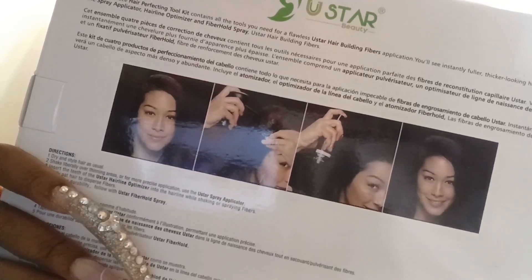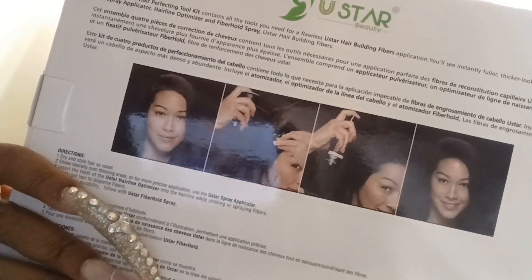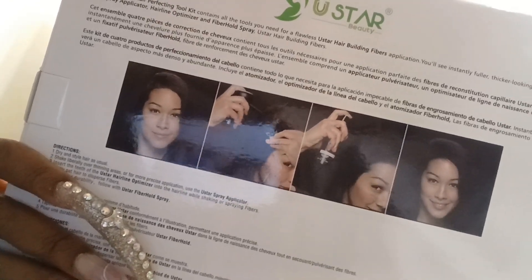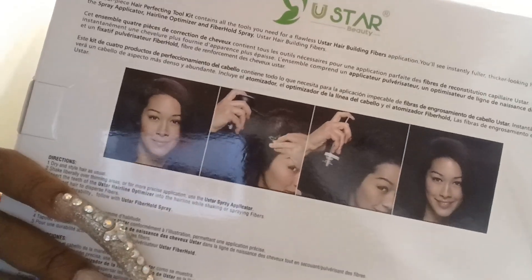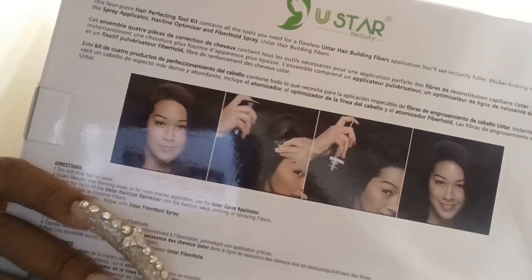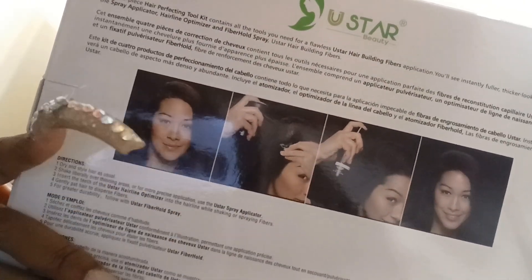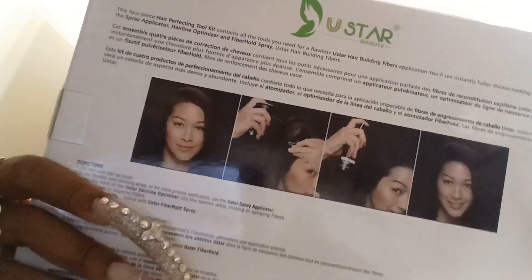The hairline optimizer features an innovative design that allows for even distribution of the colored fibers to illuminate excess product for a clean finish. This comes in black, dark brown, medium brown, light brown, medium blonde, light blonde, gray, white, and auburn.